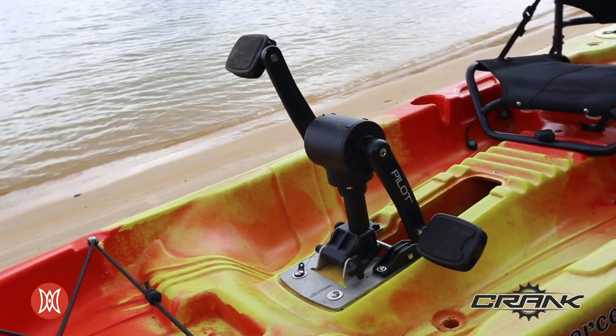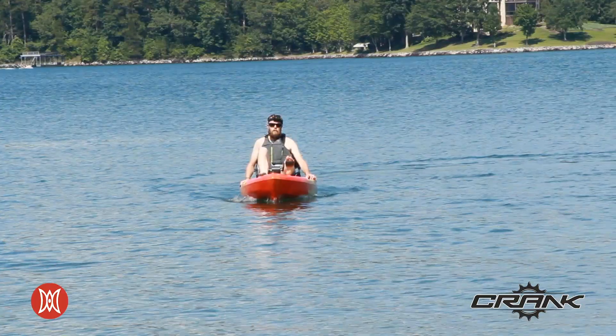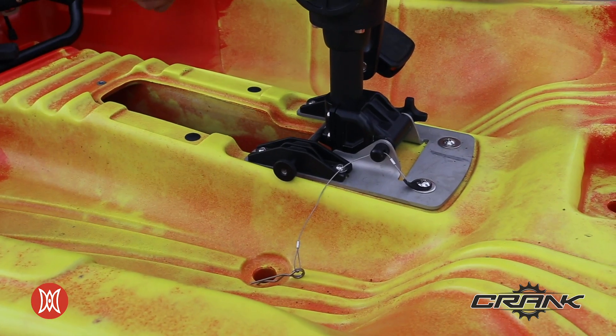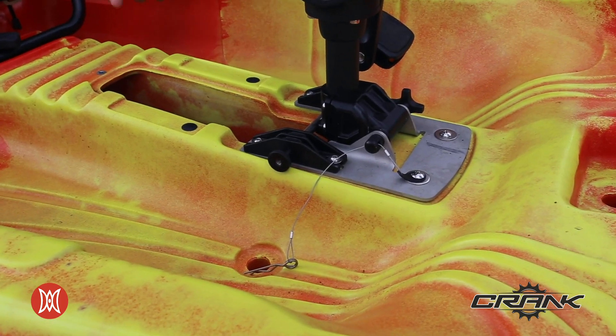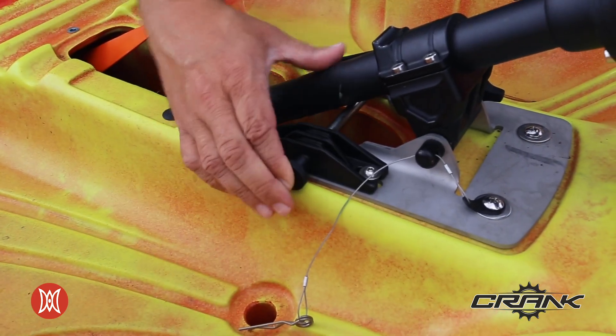The heart and soul of the Crank 10.0 is the pedal drive unit itself. The pedal drive is optimized to give you the best performance with the hull shape of this kayak. From a pedal position, you can easily move the pedal drive into a zero draft position. Simply remove the quick pin, push the pedal drive out of the way, and reconnect.